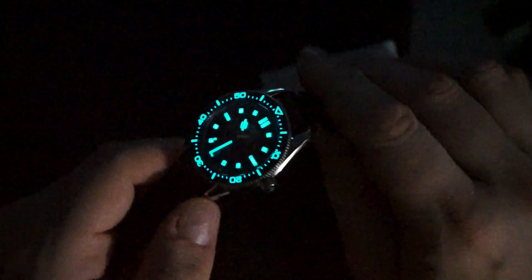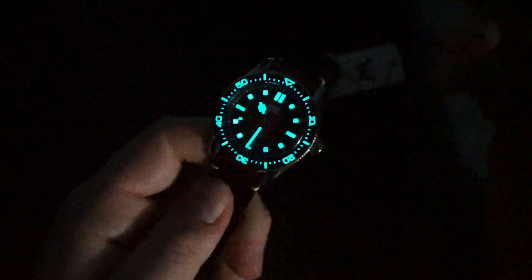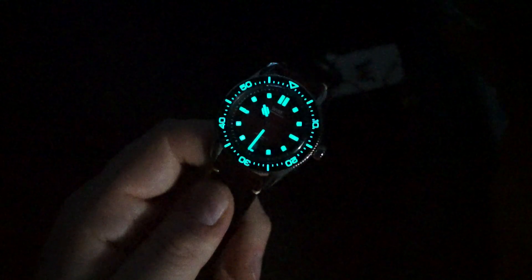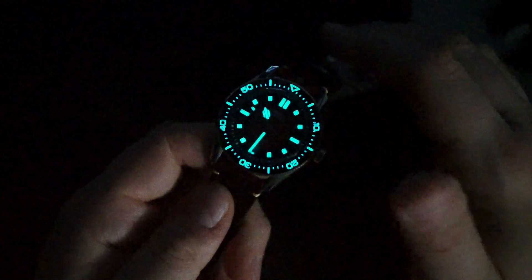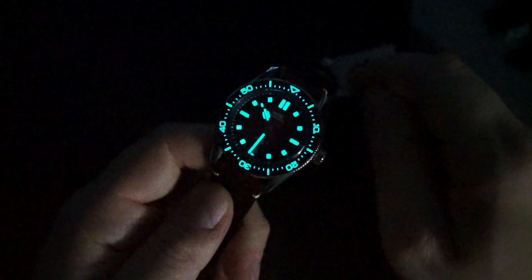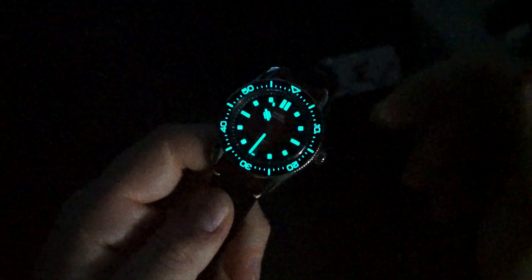This is a very thin diver with a Miyota 9015 and tons of lume — I am very very impressed with this watch. The only thing I would say is I wish there was a dateless version. But they usually offer a dateless version as well, so I would imagine they will eventually offer a 9039 version of this watch.